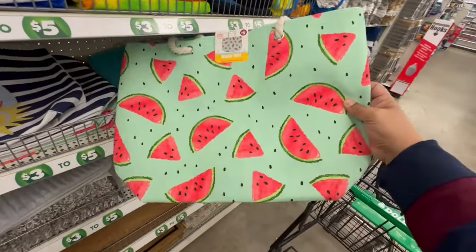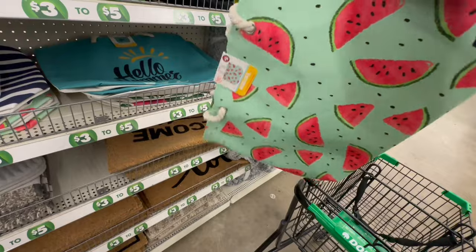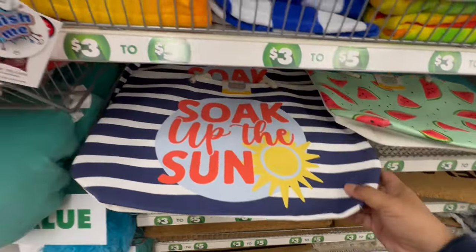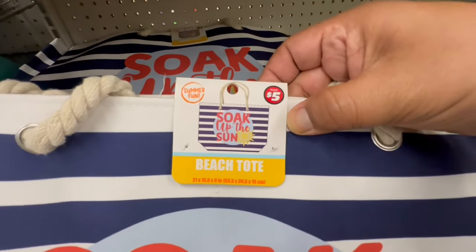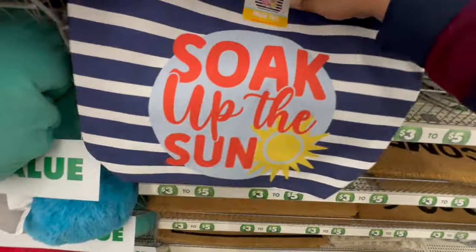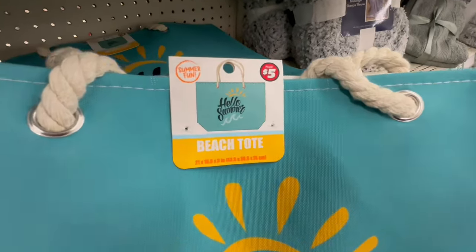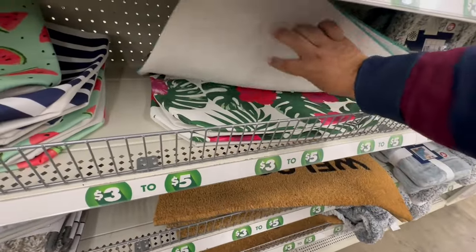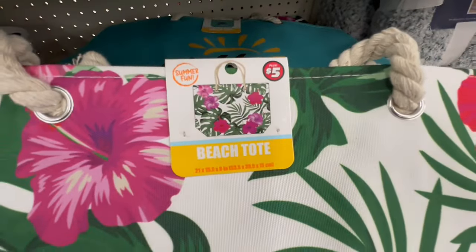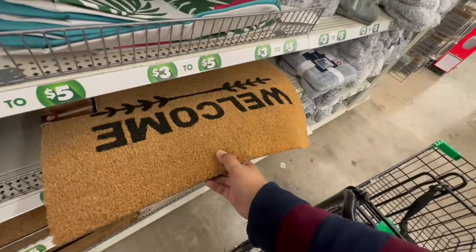Continuing on with summer — these are the plus section items. Look at these beach totes, these are five dollars. It's a pretty good size — 21 by 15 by 8 — with nice rope handles. They have the watermelon and one that says 'Soak Up the Sun.' Then we have ones that say 'Hello Summer' — there's four in total, including a flower pattern. All part of their plus section.